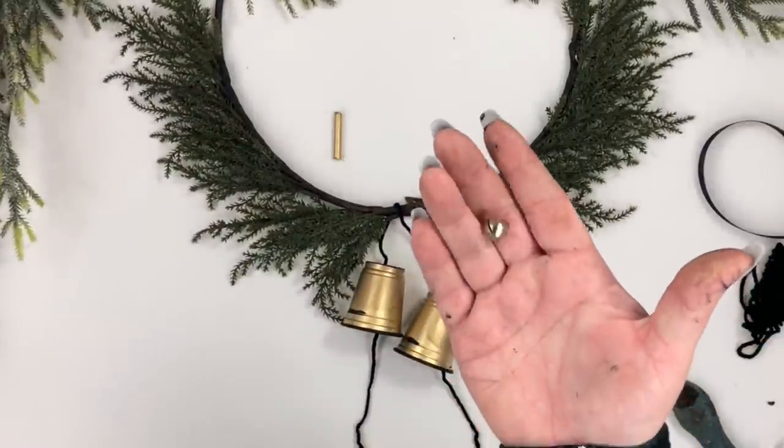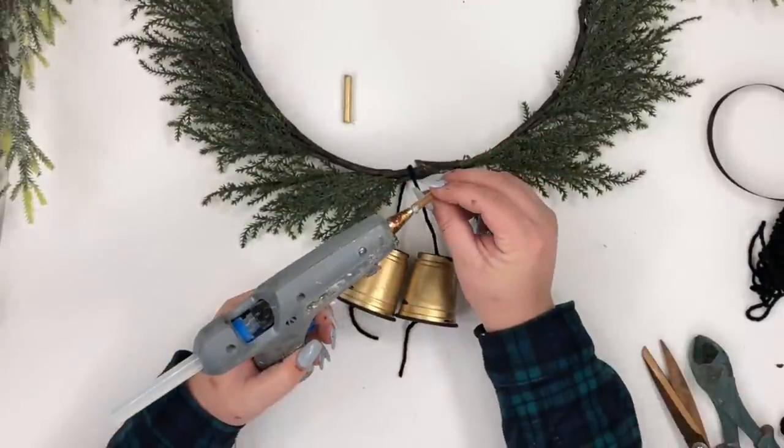You can also use a little bell from Dollar Tree or anything else you want to create the bell clappers.